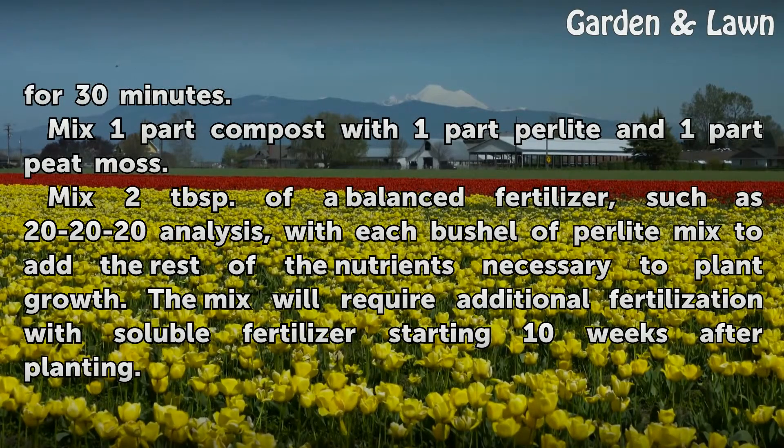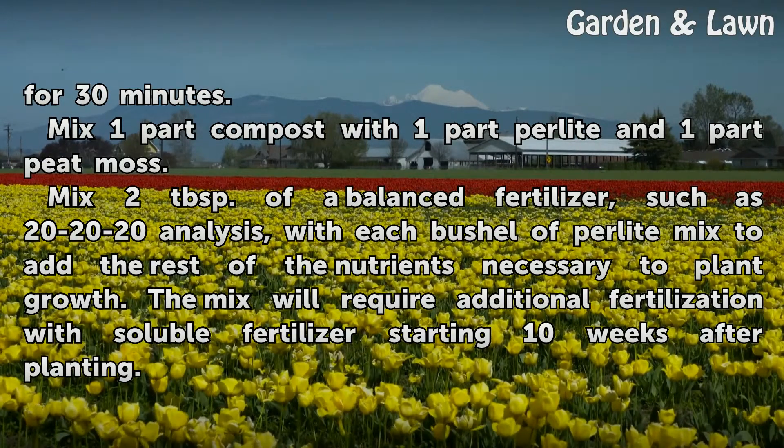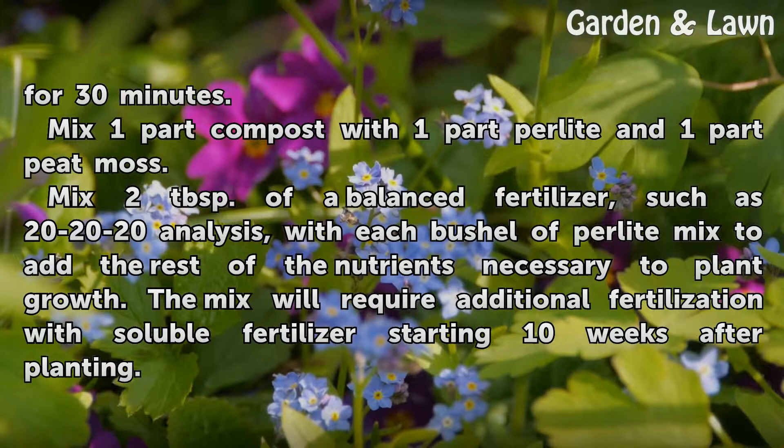Mix one part compost with one part perlite and one part peat moss. Mix two tablespoons of a balanced fertilizer, such as 20-20-20 analysis, with each bushel of perlite mix to add the rest of the nutrients necessary for plant growth.